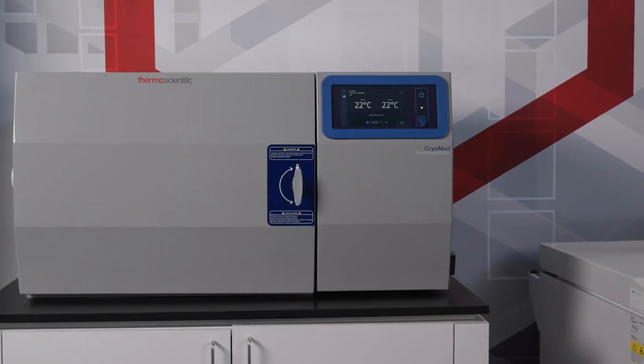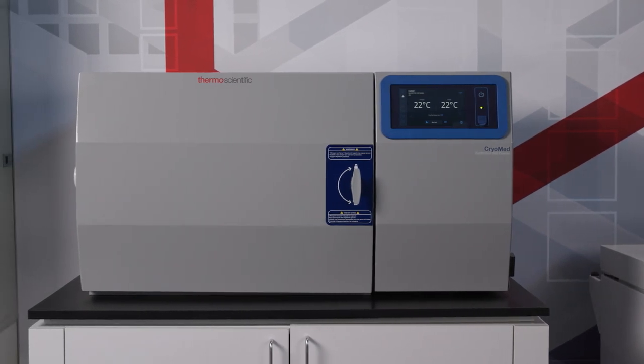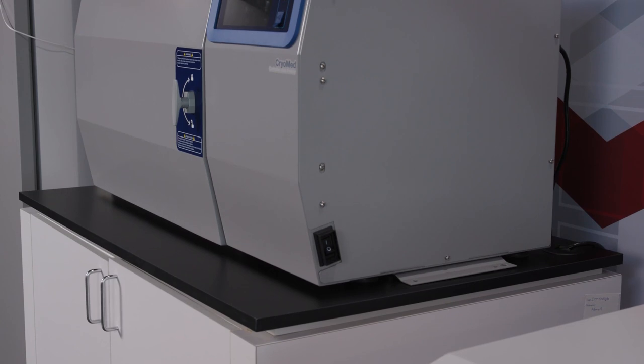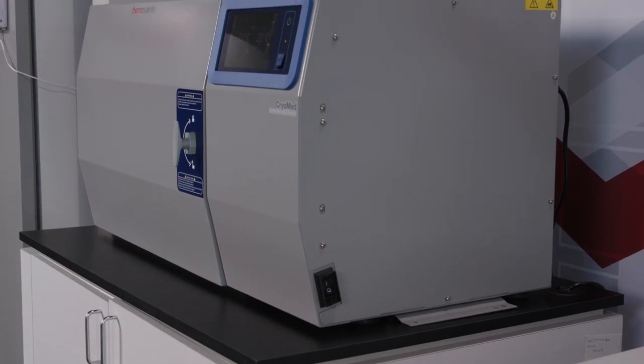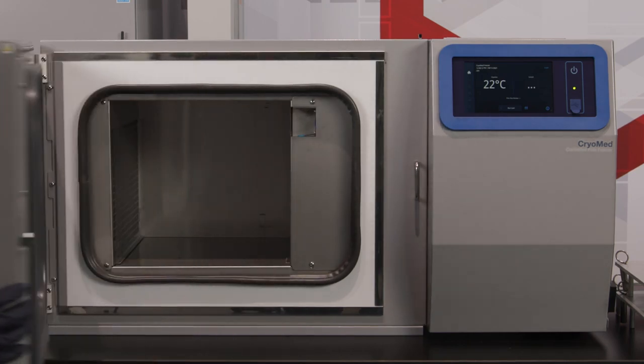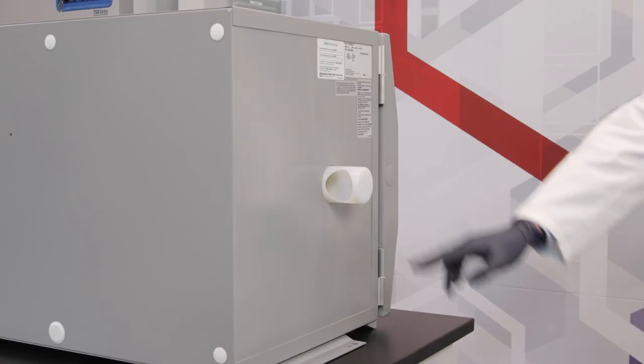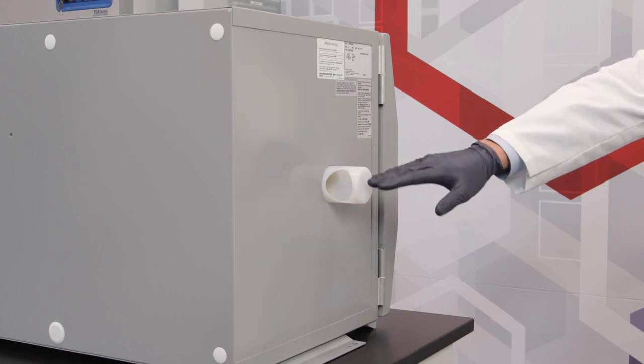Your Cryomed unit should be located in a well-ventilated area of the laboratory. Place the unit on a table or bench which is capable of supporting the unit's weight. Allow clearance for the door on the front of the unit, for the hose and power connections on the back of the unit, and the exhaust vent on the left side of the unit.